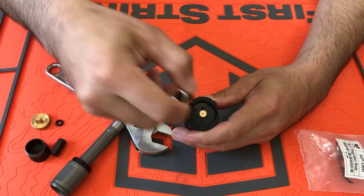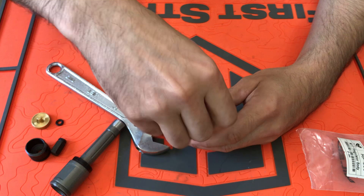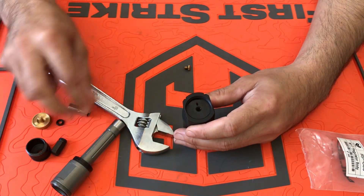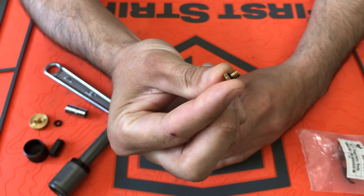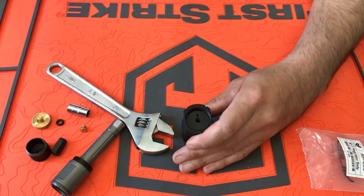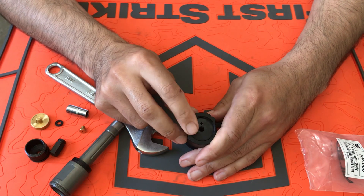If you have the brass orifice, you need a 7 millimeter socket. You can easily remove this, and it seals with a little black o-ring. If you have the set screw, it is sealed in there with sealant — some fairly strong stuff.